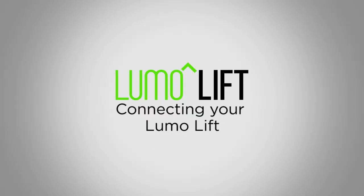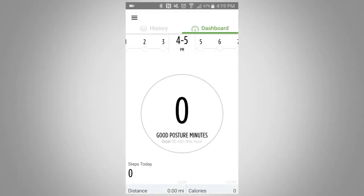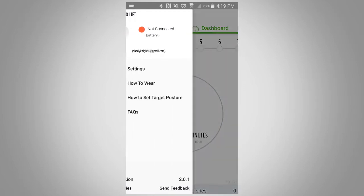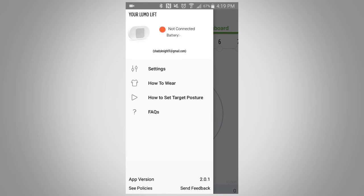In this video, we're going to show you how to connect your LumoLift sensor to the LumoLift app. Once you have the LumoLift app open, navigate to the settings bar by clicking on the settings bar button at the top left corner of the screen.